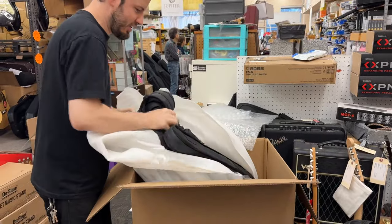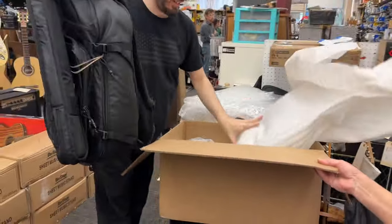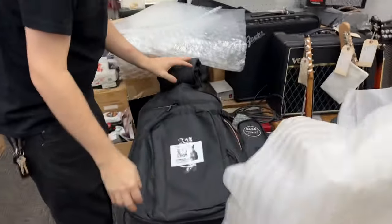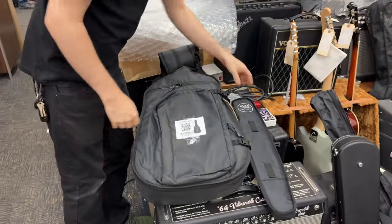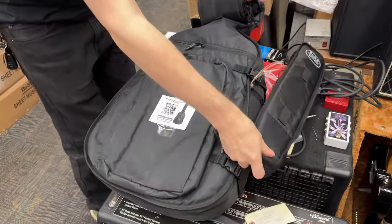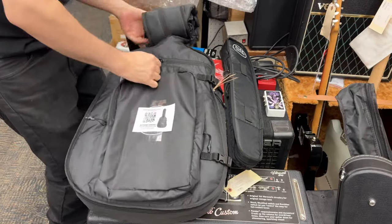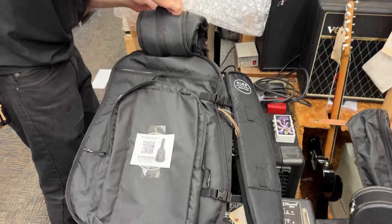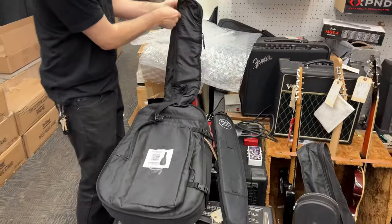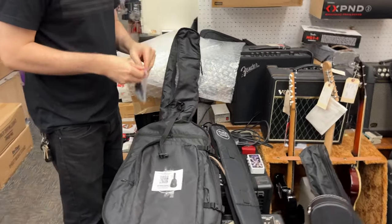The guitar comes with the neck off. Let's get a shot of this. There should be a little tool kit in here to put everything together. This is where the neck would go, obviously. Tool kit — all right, this is all you need to put the neck on.